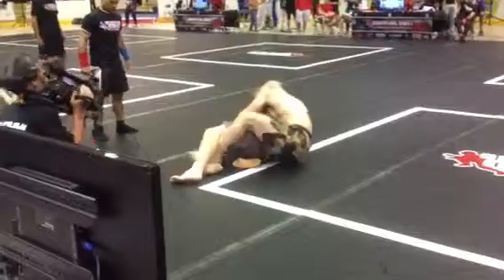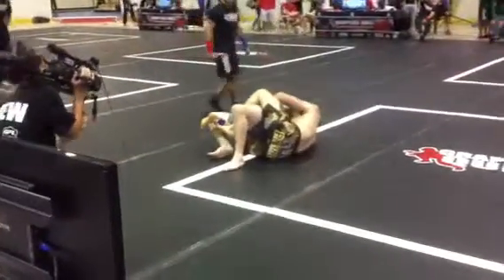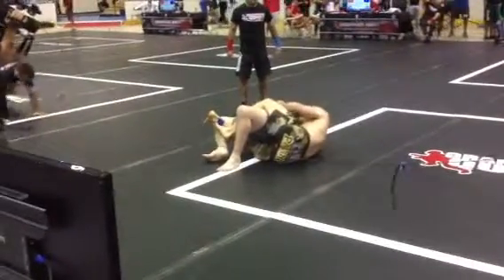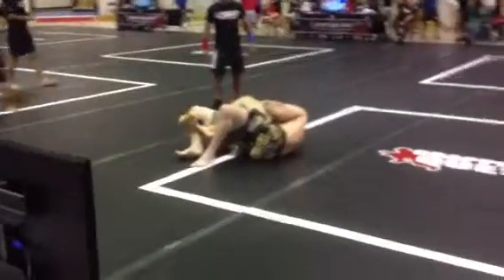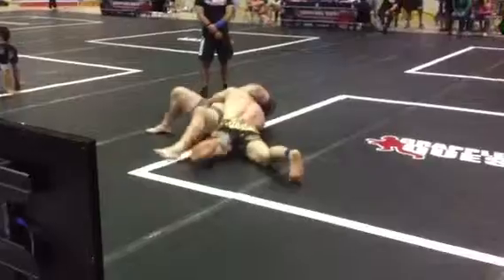Head out now, fight for the head out. Yes. Get that far side hook. Take them to the other side. Keep working. Shake the arm to slap your head out.